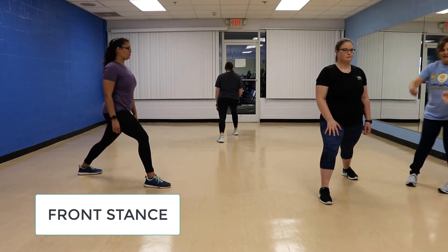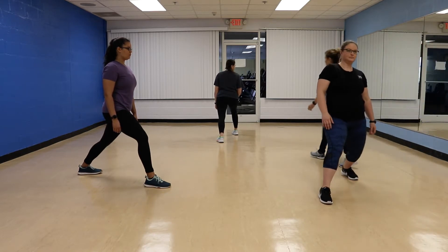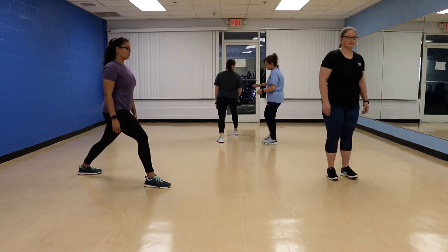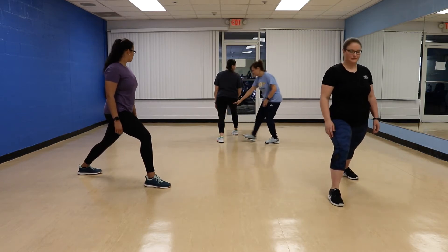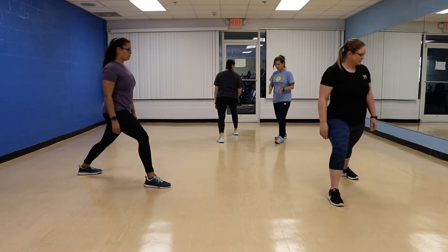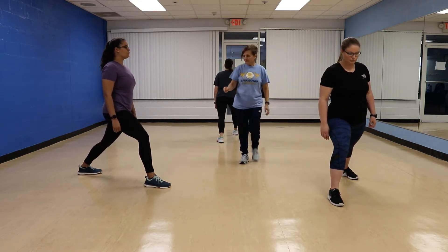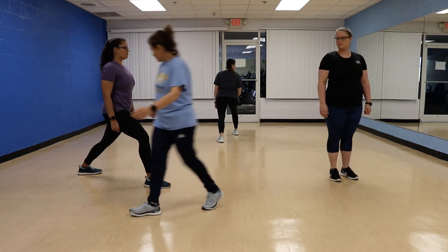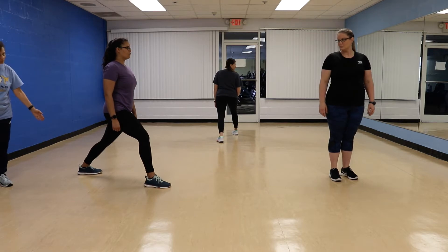The feet are facing in the way of your target. We have another great example right here — Ashley. Her back leg is completely straight, there's no bend to it. She has her front leg bent, and her feet are facing in the same direction. And Kelly, same thing: her knee is bent, the leg in the back is completely straight.